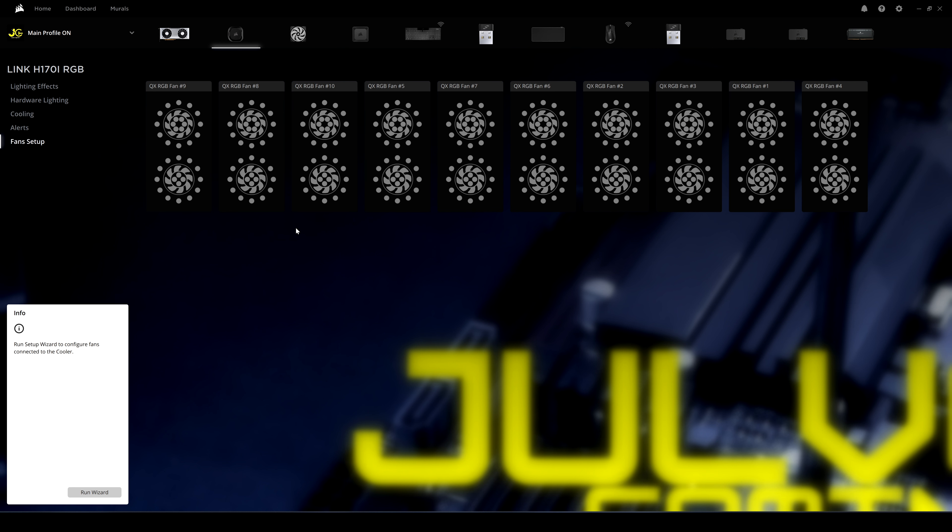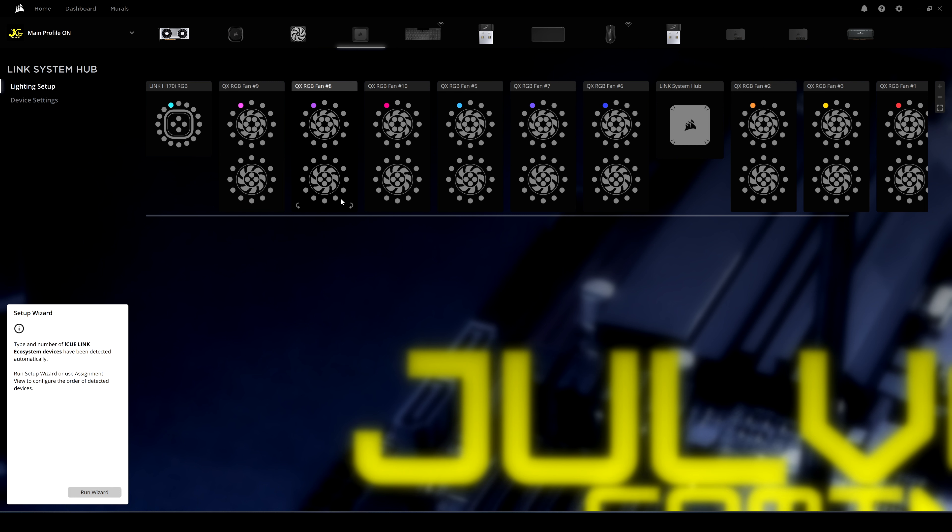In the Fan Setup section, you can run a wizard to configure how the fans are set up and where they're connected. Clicking on the Link System Hub — the controller — gives an overview of where all fans are installed, color-coded so you can identify each one's location.